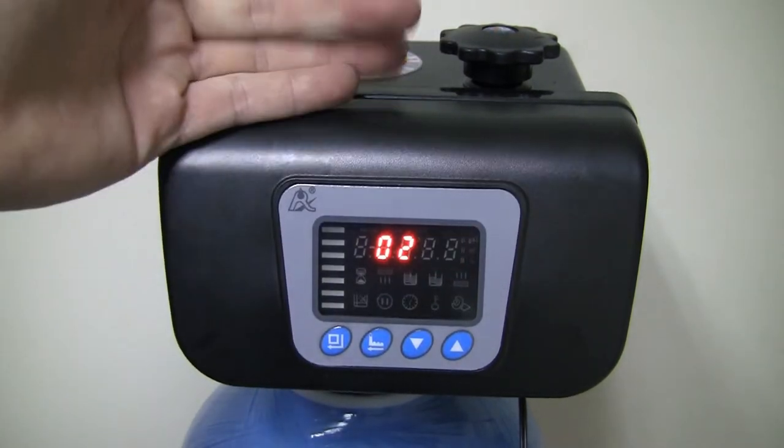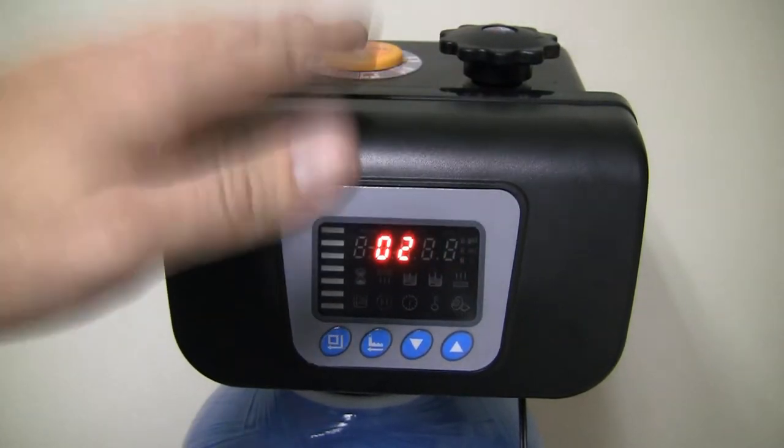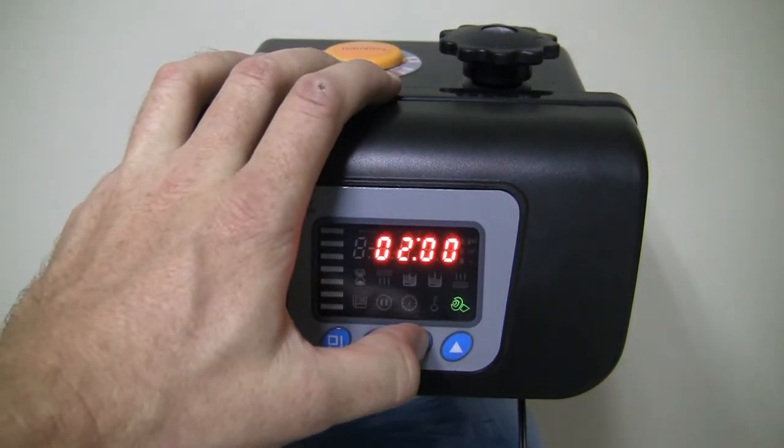Obviously you want to set this to whatever time no one's going to require water, because when it's doing its regeneration there will be no water coming out of the softener. I'm happy with it, so I press set — the spanner stops flashing and I'm ready to go to the next setting.